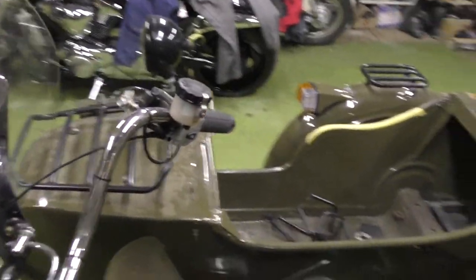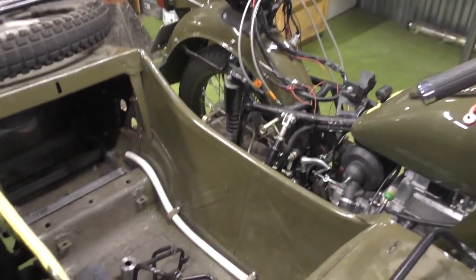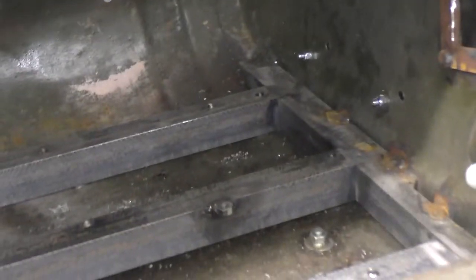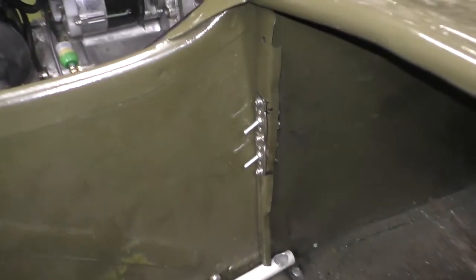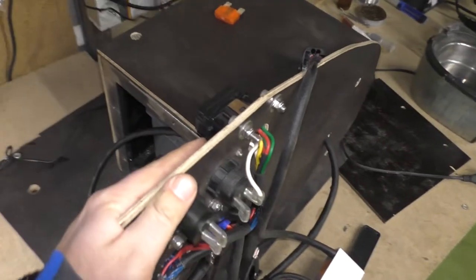If you watched my videos before, you'll remember that we changed all the electrical system on this motorcycle. We put it on the back side of the sidecar — there's a special place for it there. The wires will run here, with some control switches over here and some wires going through the chassis.